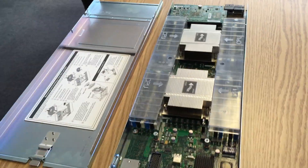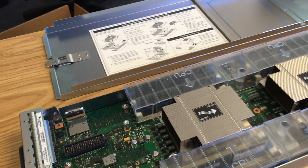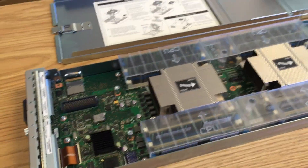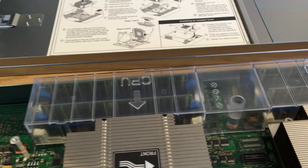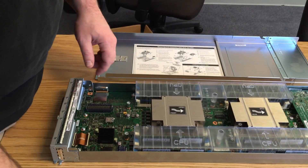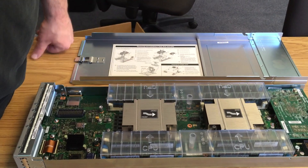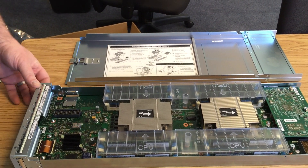This unit supports up to 768 gigabytes of RAM. It looks like we've got two DIMMs in each bank — there are 24 DIMM slots total, arranged as four banks of six. DDR4 speeds up to 2133 megahertz, with a total possible 768 gigs of RAM.